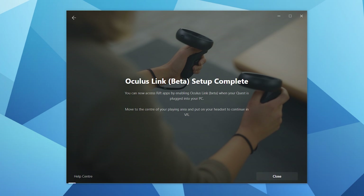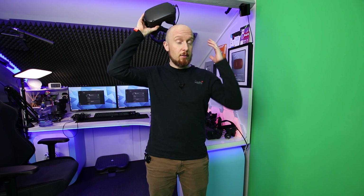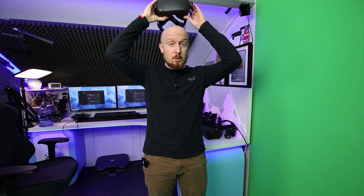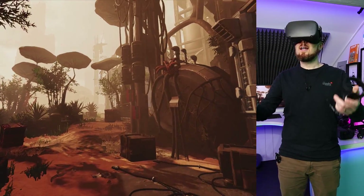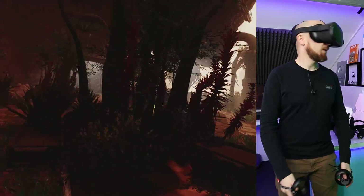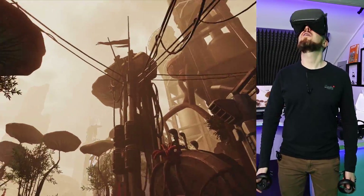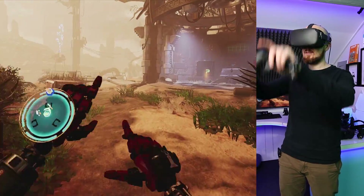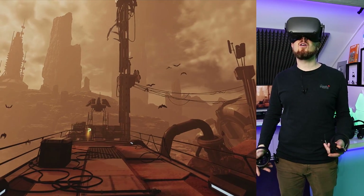Now for the fun part — let's test it out with some games from both Oculus and SteamVR. I've got the Quest connected to the PC via the Oculus app and it's green, so I'm going to put the headset on now. It looks beautiful. Latency is pretty good, I can shake my head around and I'm not noticing any artifacts or crazy latency. Graphically it looks great, tracking is fine, although I'm limited right now because the cable is only three meters long.